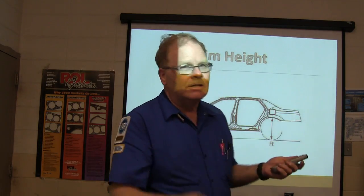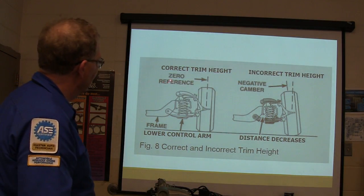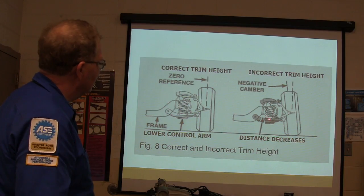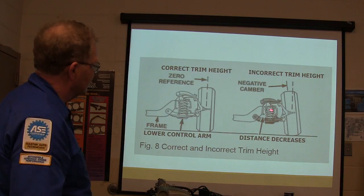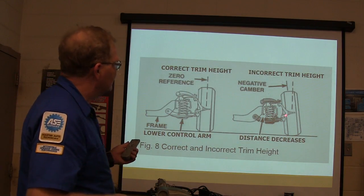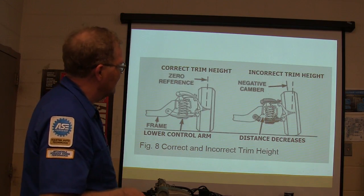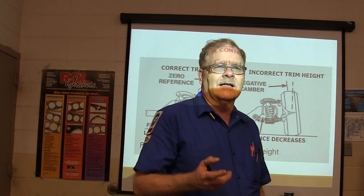If the measurements aren't equal, you've got to figure out what needs to be done to straighten that out. There's your correct trim height and your incorrect trim height. See how if the spring is weaker, that causes negative camber and affects adjustments. You can replace the spring, but typically springs don't get replaced. Sometimes there's no provision for adjustment at all.